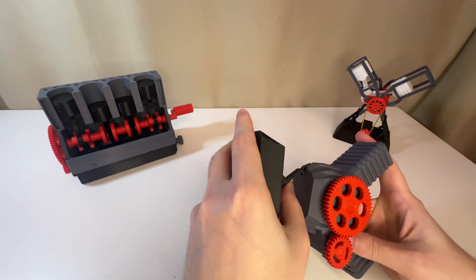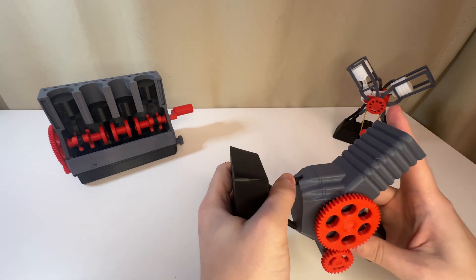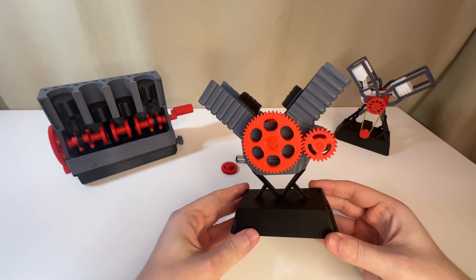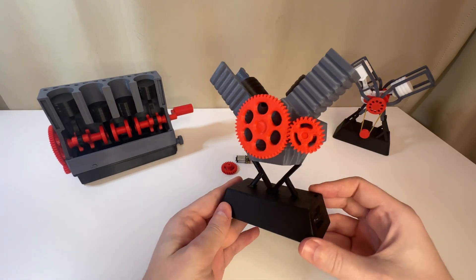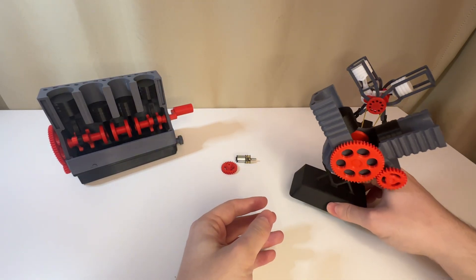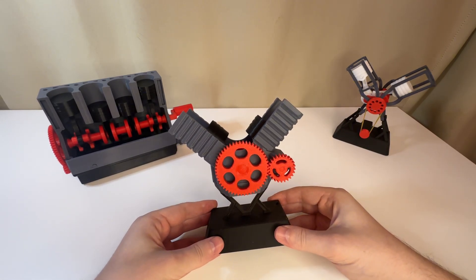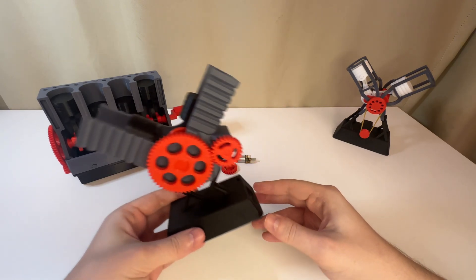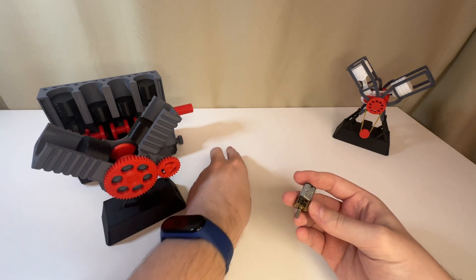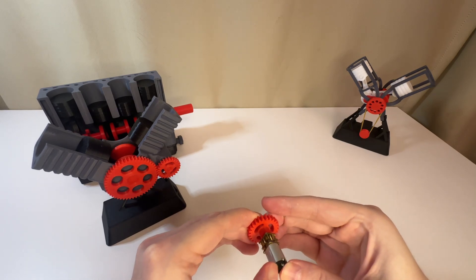But you can also print out this stand. This is what it looks like.